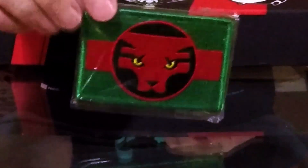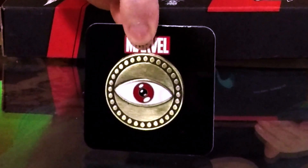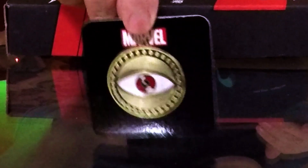We have a patch — I think that's a Black Panther patch. There's no card to tell me for sure, so let me know if I'm wrong. And there was one other thing — a pin! That's a really nice pin, might even be better than the Loot Crate DX Eye of Agamotto pin. It's very comic-accurate, heavy, high quality. That's going on my jacket for sure.